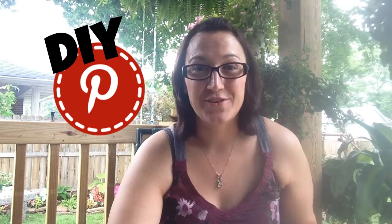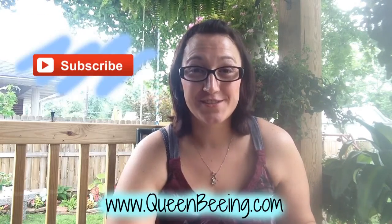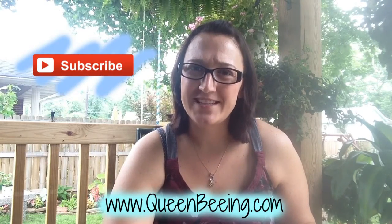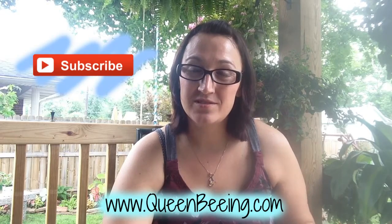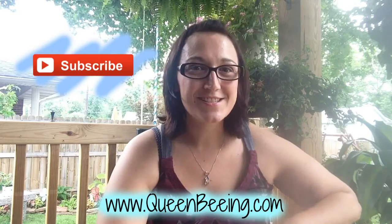Hi, it's Malina the Pinterest Queen from DIY Pinterest. Today we're going to see if we can take some shoe polish and some wood and use it as stain. You can find the directions of this pin on my blog at cleanbeam.com. Subscribe to my channel for daily DIY Pinterest videos and please give this one a big thumbs up. Let's get started.